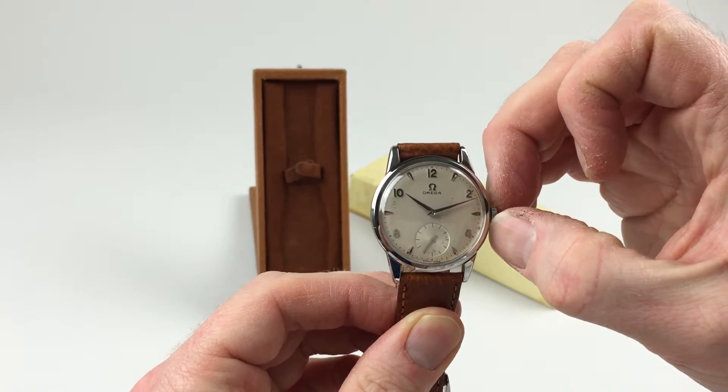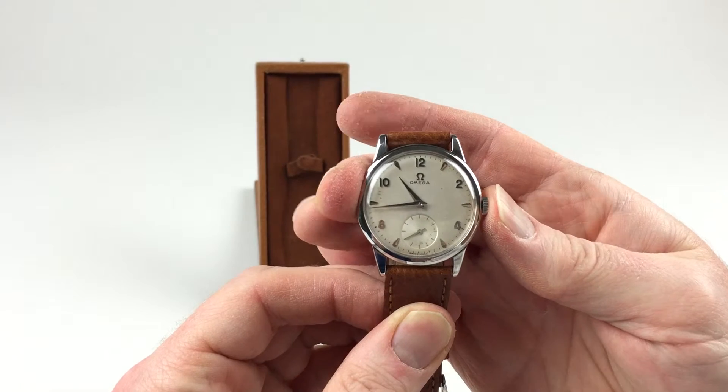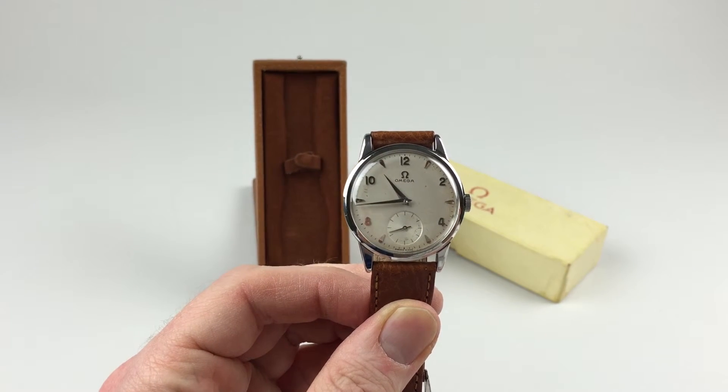In order to change the hand setting, pull the crown away from the body of the watch, you can advance the hands, then push the crown back in and the watch is ready to be worn.